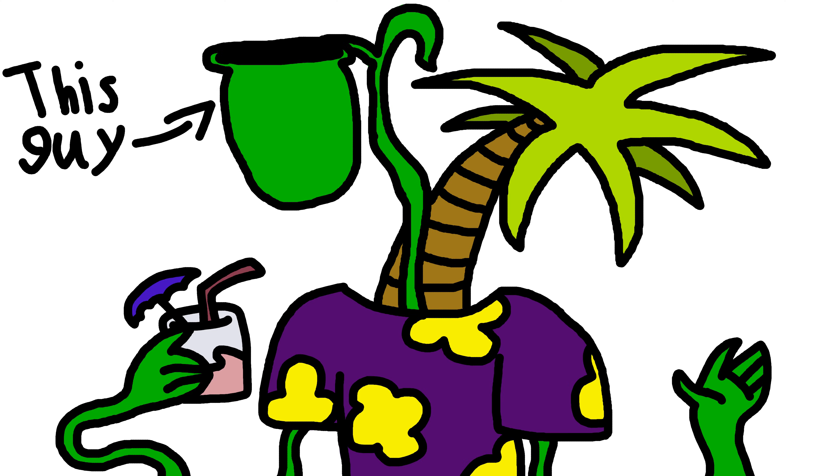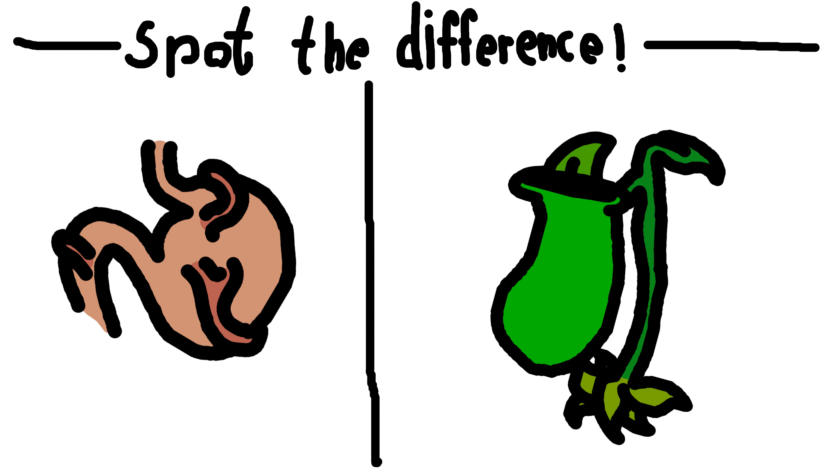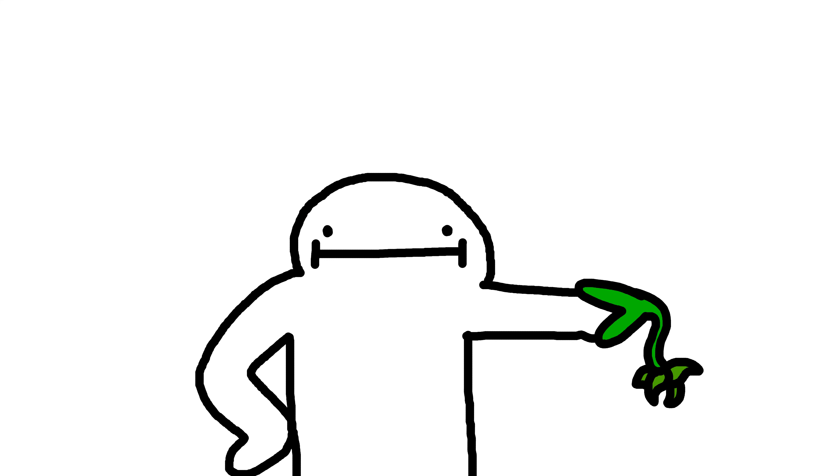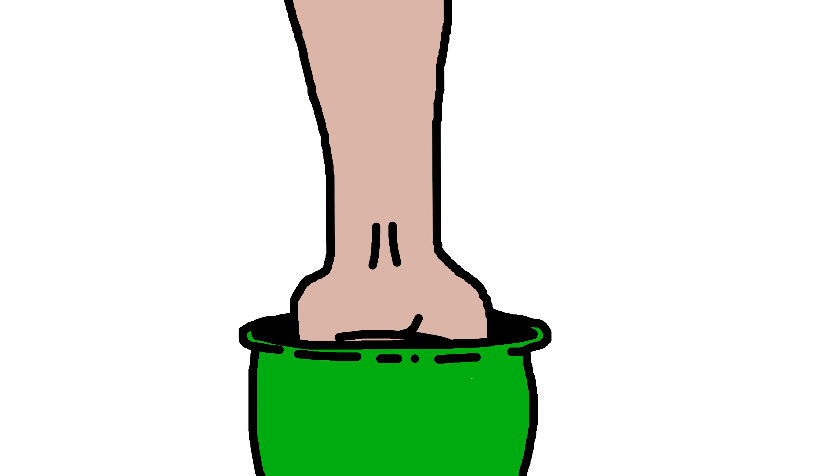Final big boy: the tropical pitcher plant. These are just stomachs now. This thing eats mice and birds and salamanders. It has an entire pool of, essentially, stomach acid. Still can't harm humans, though — you can just about fit your fist in there.